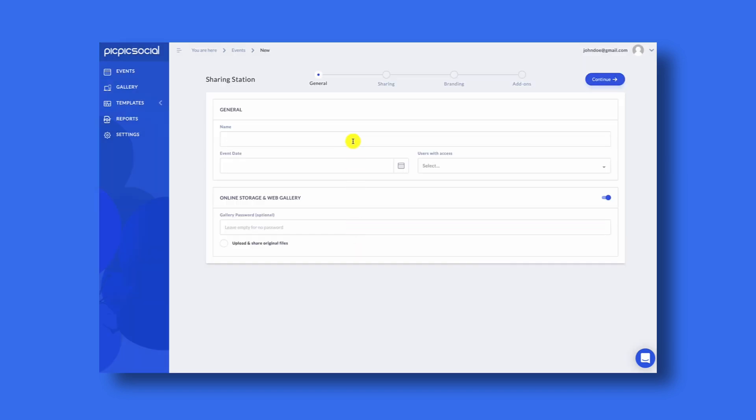On the general form you're going to fill out the basic information for your event. The most important thing on this page is the event date. When you're creating your event for real, make sure that you're setting the correct event date, otherwise your photos will have a watermark on them. If you want to use PicPicSocial for your online gallery, make sure that you leave the online gallery option enabled. Click next to continue.